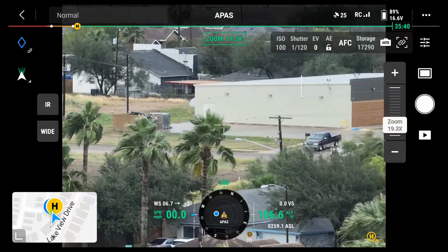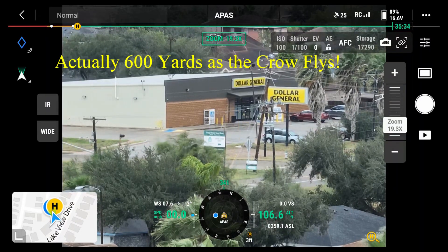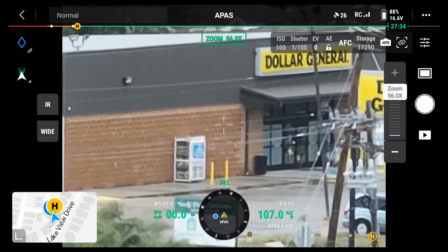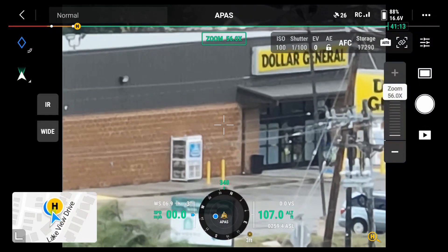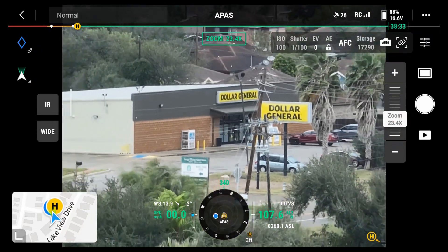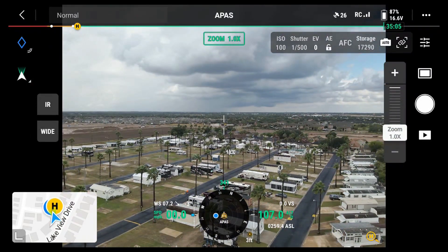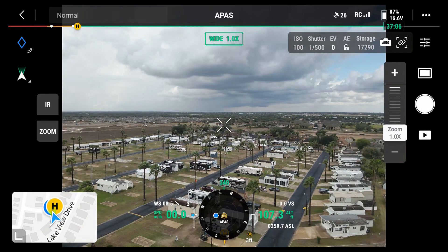Oh my gosh, there's the Dollar General — that's about two miles away. I'm going to zoom in a little bit more on Dollar General. There's 56x zoom right there. There is Dollar General, way out there.